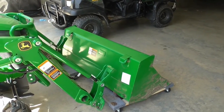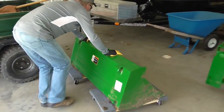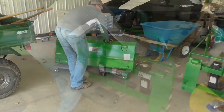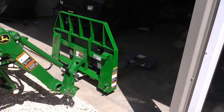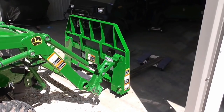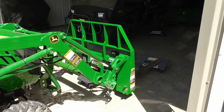The forks switch out so doggone easy. I've got some rolling carts that I put all my attachments on and roll them around the shop — pull out the forks, a couple of pins and you've got your forks on and away you go. It just could not be easier. This is a terrific design.